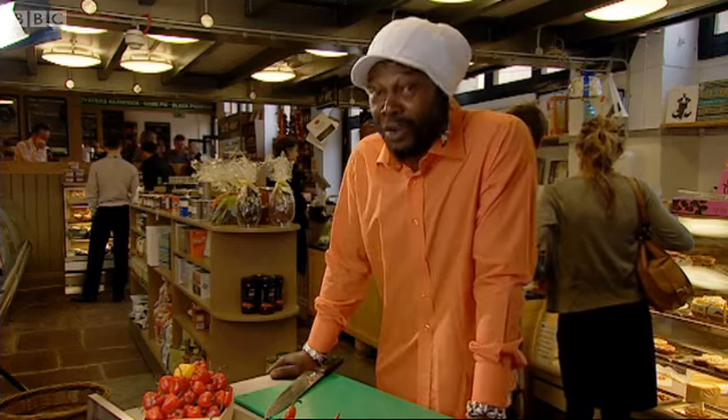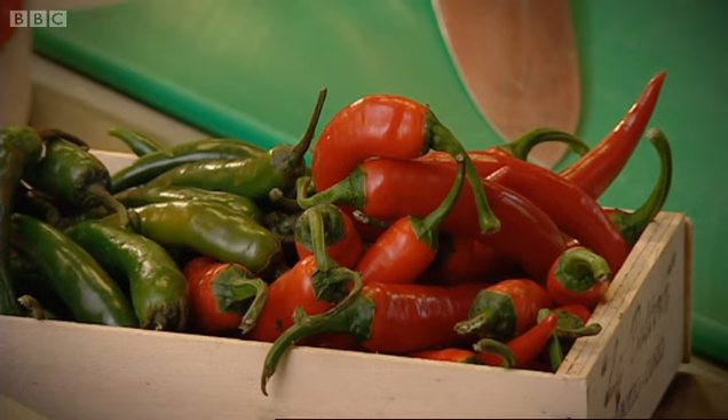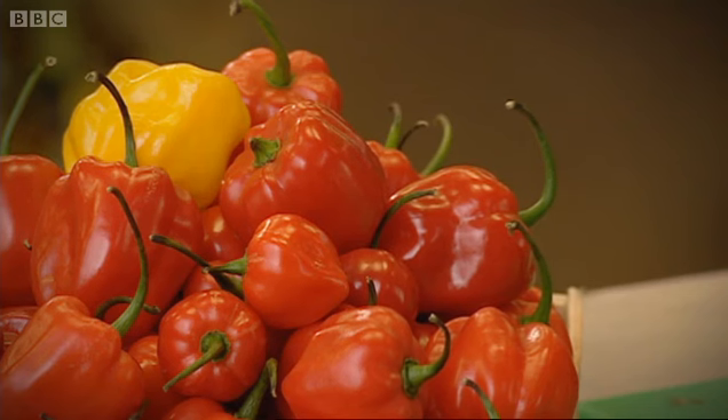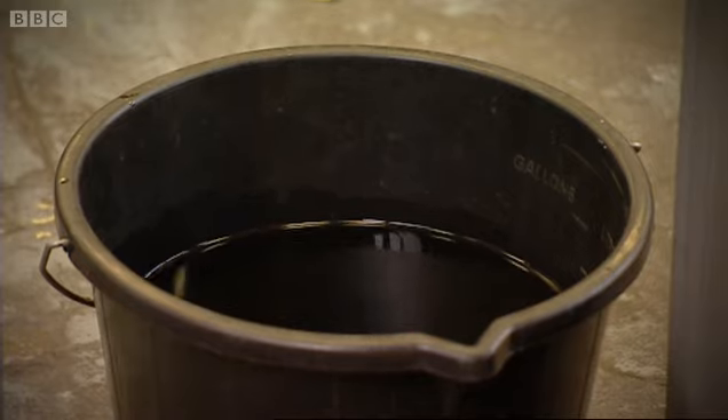I want to show you just how strong a Scotch Bonnet really is. The intensity of a chilli is measured by the amount of sugared water it would take to dilute it so it doesn't taste hot. That's known as the Scoville rating.